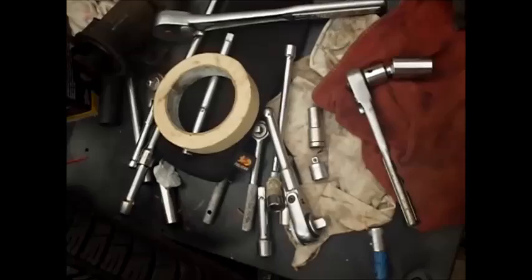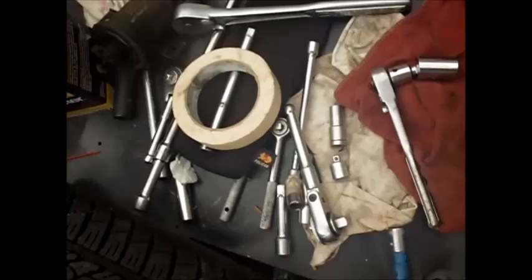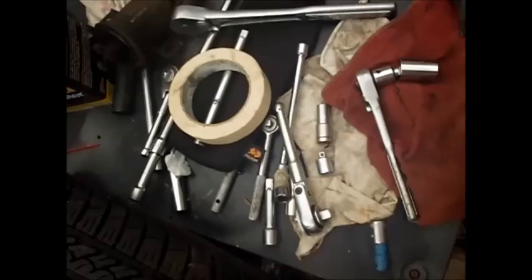One thing I would recommend if you're going to do this job of changing your filter is that you have every possible swivel tool and extension ever made, to try and get into some of those spots.